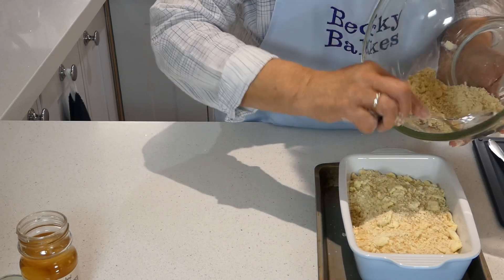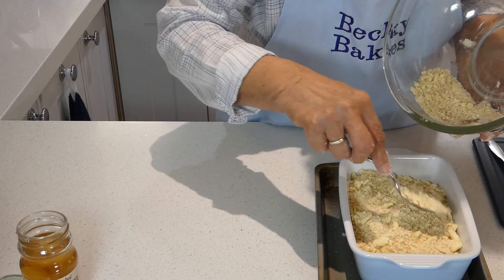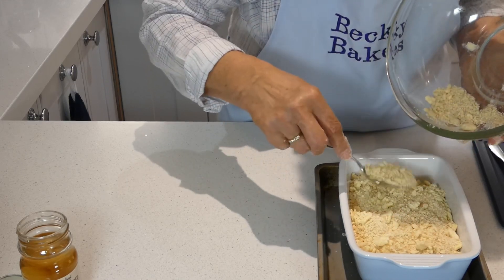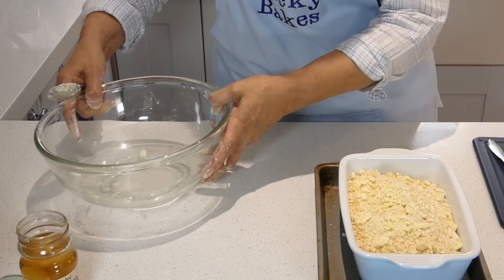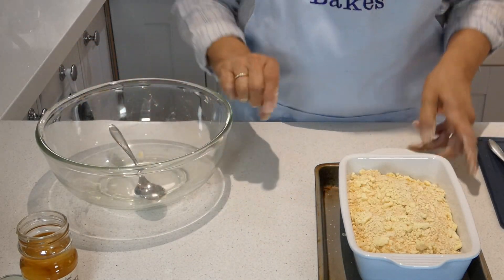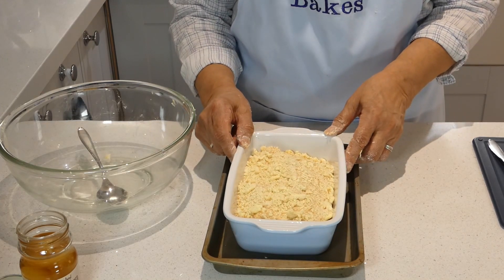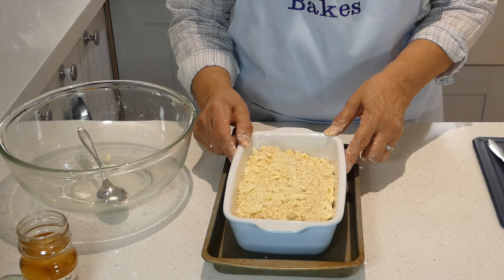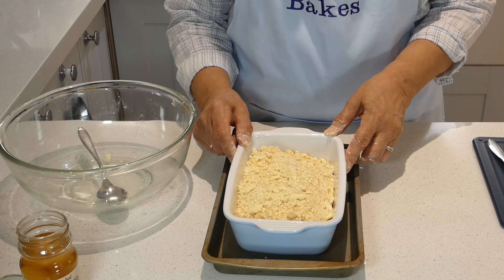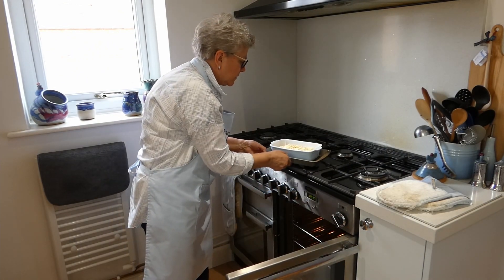This is quite an interesting take on rhubarb and custard, which is a great favourite — it's just all in one, that's all. So what could be easier? That's it ready to go in the oven. Onto a baking tray just in case it bubbles over. It goes in for about 25 to 30 minutes until it's golden and it will be bubbly at the edges. In we go — quite high up in the oven.